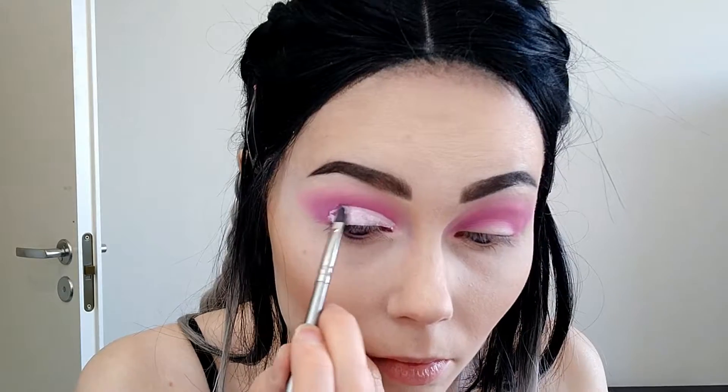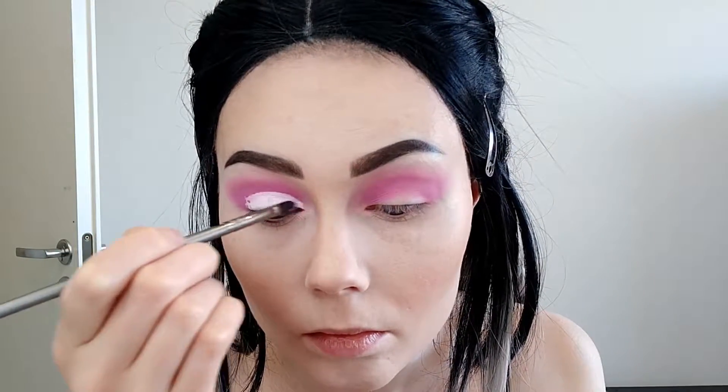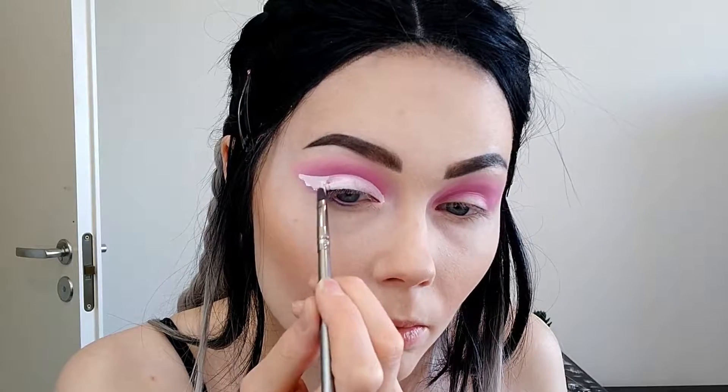I'm taking my Colourpop no filter concealer in the white one and I'm going to make the cut crease. I actually never tried it before, so this will be my first time using it. Using the Beauty Blender a little bit just to soften the harsh lines, and then I'll use my finger to tap the concealer on my lid.